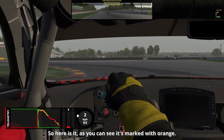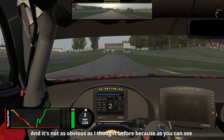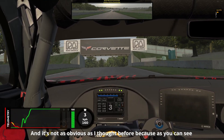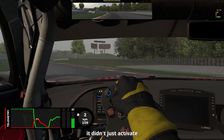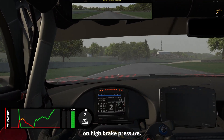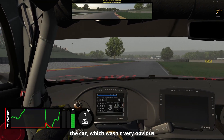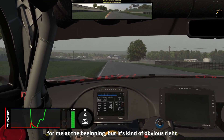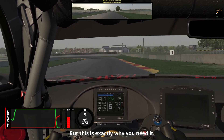So here it is — as you can see it's marked with orange. And it's not as obvious as I thought before, because it didn't just activate on high brake pressure — it also activates when you put too much steering lock on the car. Which wasn't very obvious to me at the beginning, but it's kind of obvious right now if you think about it. But this is exactly why you need it.